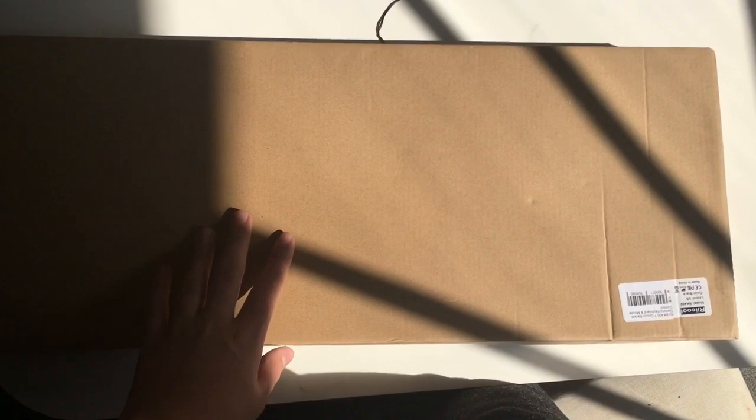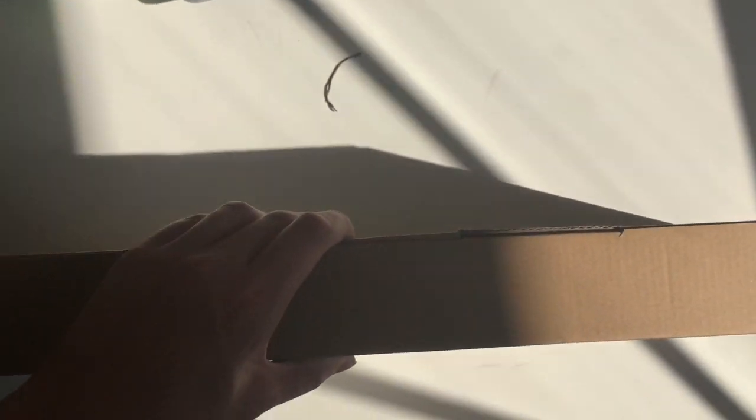What's up guys, cheese dude here back for another video. Today I'm going to be unboxing the real internet ideas RK400 mouse and keyboard combo, both LED-lit. So this is what the box will come with if you're ordering it.